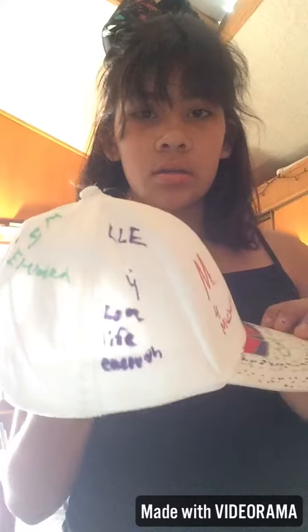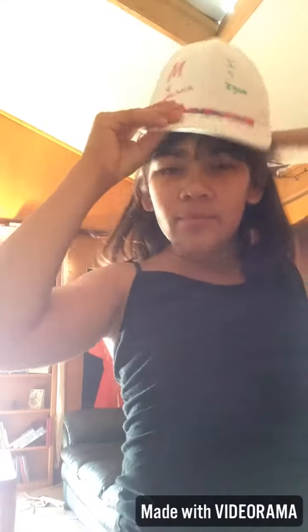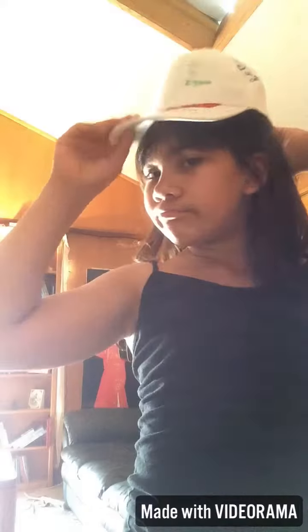I'm inside because it's really hot out there, and I've finished my hat. I really like the front, but I don't like this part. I don't know. I'm just going to try. So that's what it looks like.